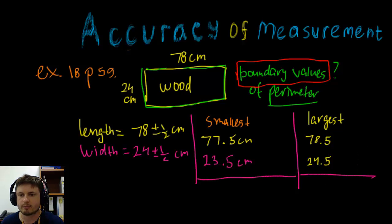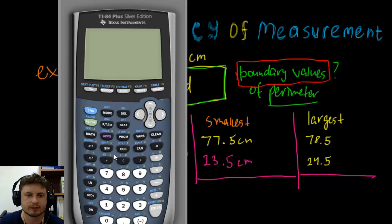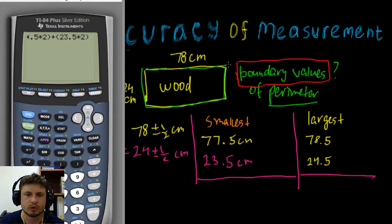Perimeter is width times two plus length times two. For the smallest value, we calculate: (77.5 × 2) + (23.5 × 2). We're combining two lengths and two widths. The lowest possible perimeter value comes out to 202 centimeters.